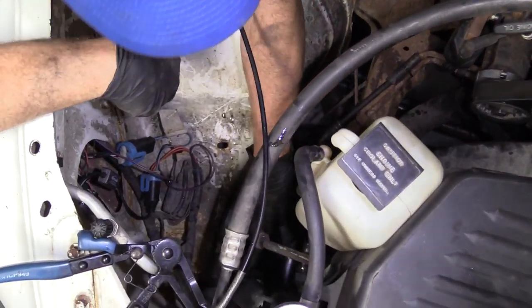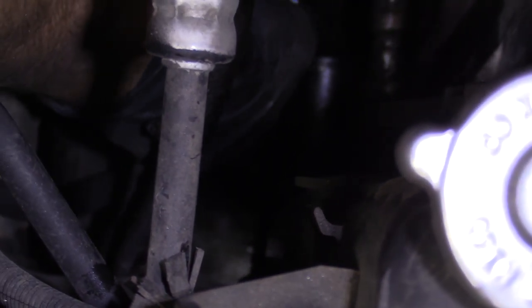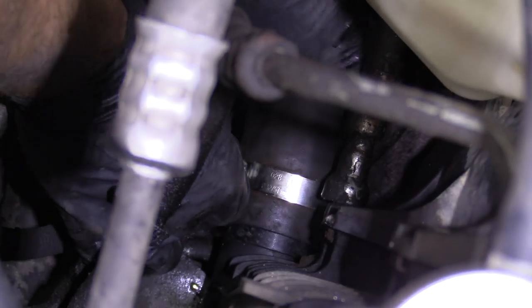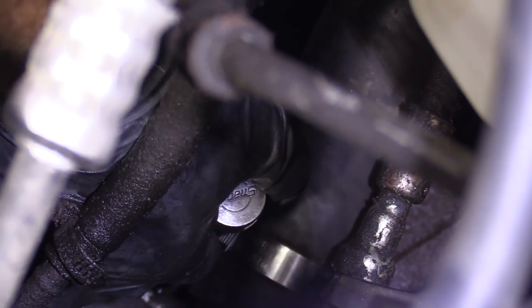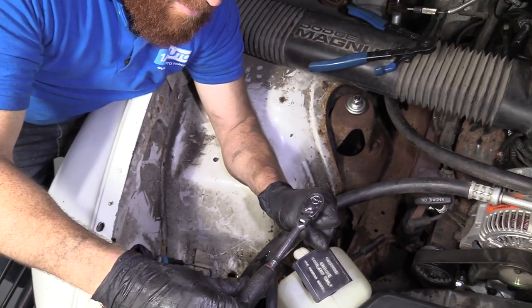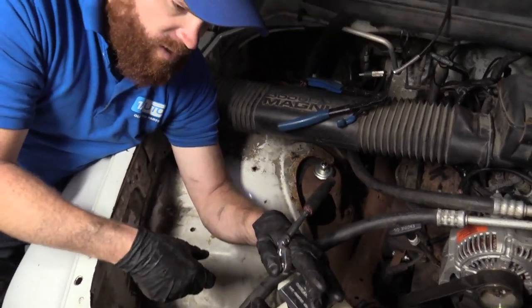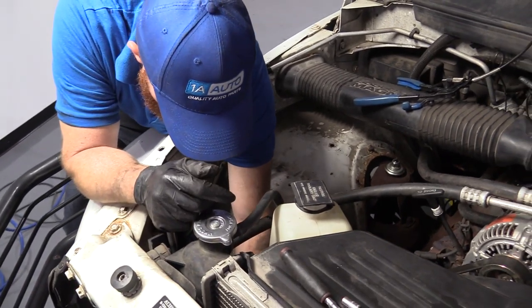Let's grab the other portion of our hose — we can see the lower portion of the radiator there. Try to slide this onto the radiator. That goes on really good. We're going to snug this up the same as we did the first one. When you're tightening these clamps and it feels nice and snug, then all of a sudden it feels like it breaks free — at that point you need to remove the clamp, take the hose off, and just replace the clamp. That means your clamp's stripped out; it won't hold no matter what you try to do.